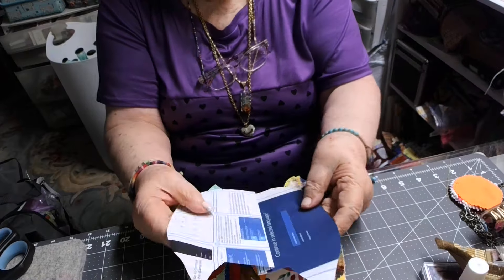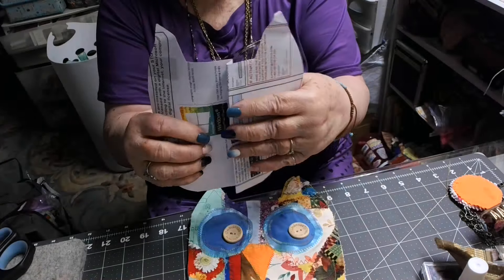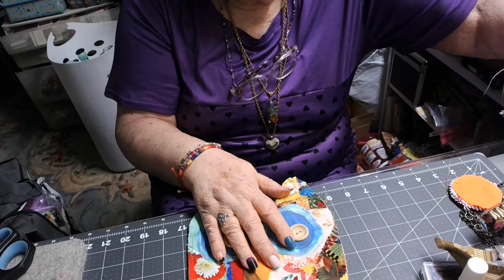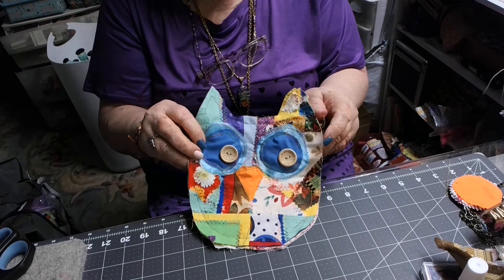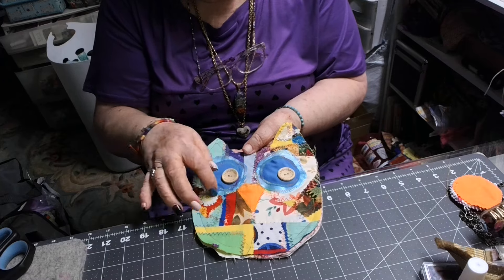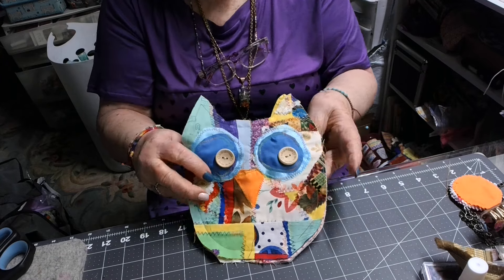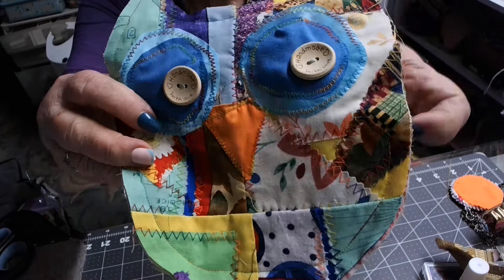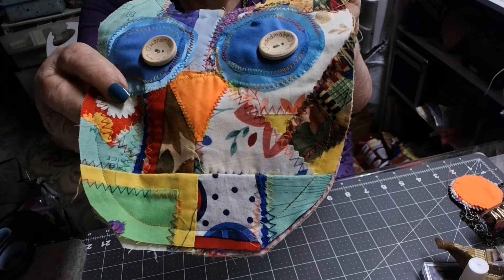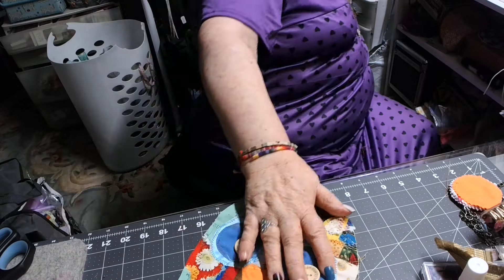So I took a piece of paper and cut what I think was the shape of an owl. Well, first it was too fat, so I folded it right here and it made like the shape of an owl — and so this is what I came up with. Then just on the front half I sewed on a couple of pieces for the eyes, two little buttons for the eyes, and then I took a little piece of orange for the beak.